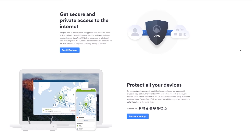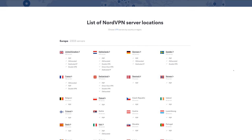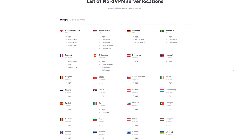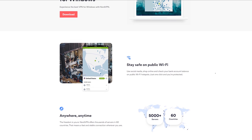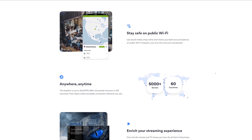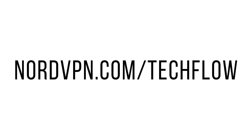A massive thanks to NordVPN for sponsoring episode one of this network build. A VPN is great for protecting your privacy online, and one of the reasons I use Nord over other VPNs is because they use AES-256 encryption, which is twice as secure as the other major VPNs. They also have 24/7 support, and they were kind enough to give TechFlow viewers 75% off a three-year plan. All of that will be in the top line of the description.